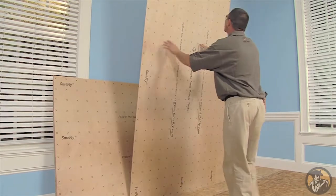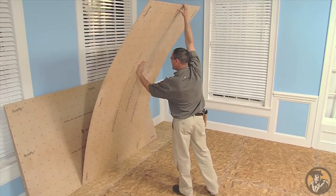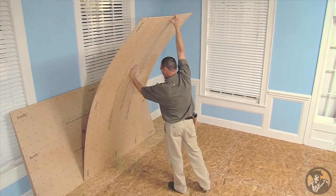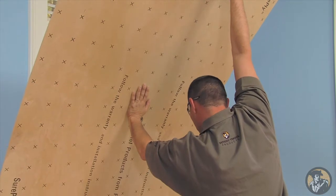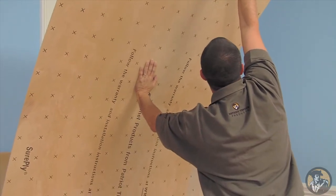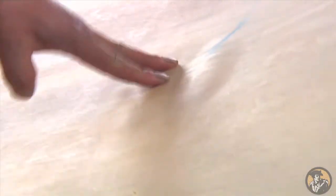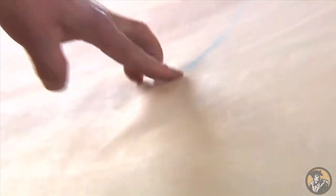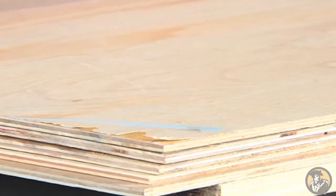First, stand the panel on its 4-foot edge. Grip the top of the panel with your right hand and place your left palm against the face of the panel. Hold down with your right hand while pressing forward with your left palm. Thoroughly inspect the entire panel's surface for imperfections, such as creases or bubbles that may affect the usability of the panel. Set aside and do not use any panels with these imperfections or any panels that do not appear sound.